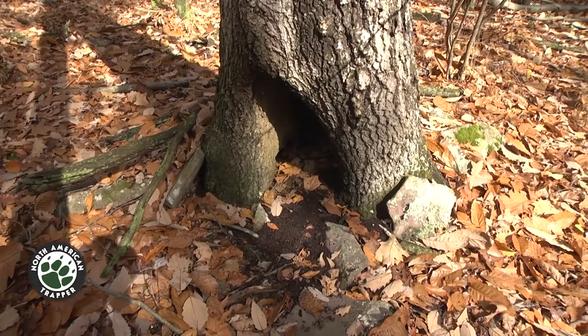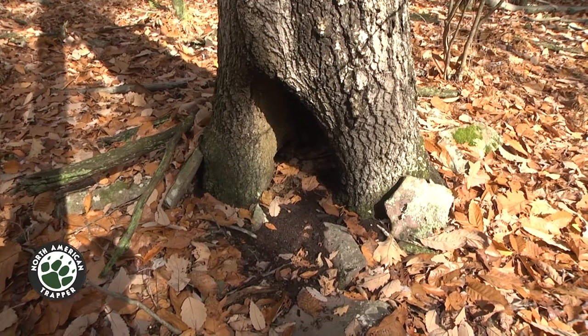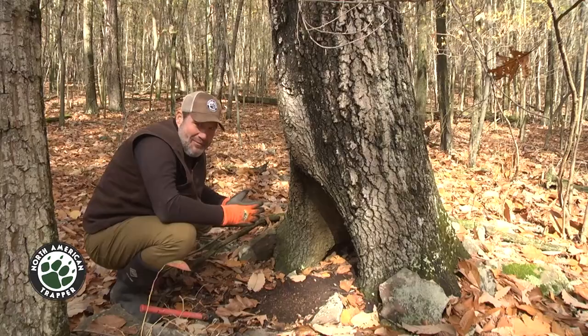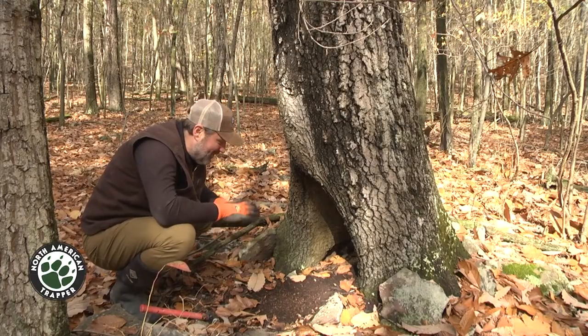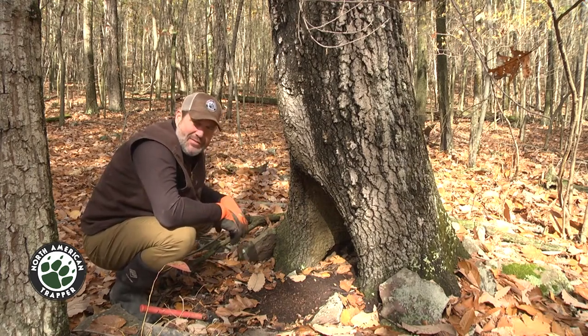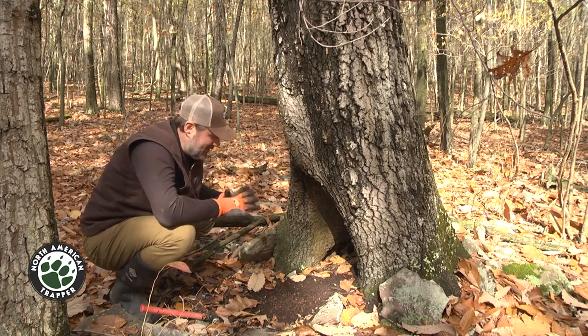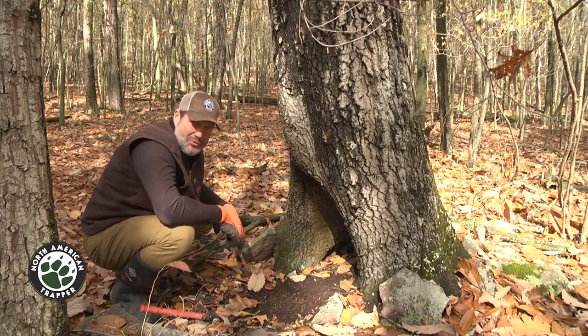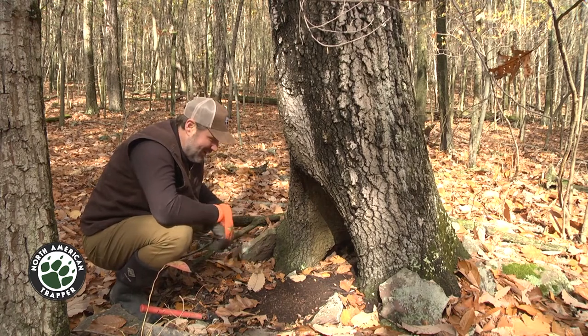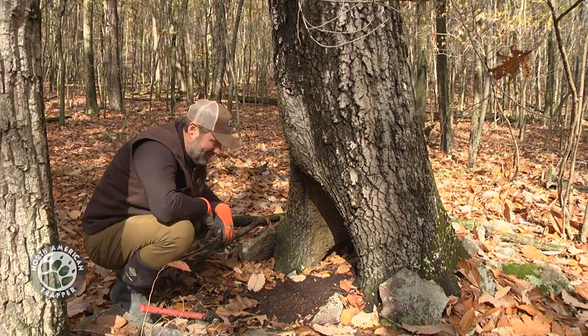Any animal working this two-track is gonna come in here and investigate this natural cubby, this hollow tree. This is the coolest set I've put in this year. I only have about three days to trap over here, but just pay attention out there — when a natural situation like this presents itself, use it to your fullest advantage. I couldn't be more psyched.